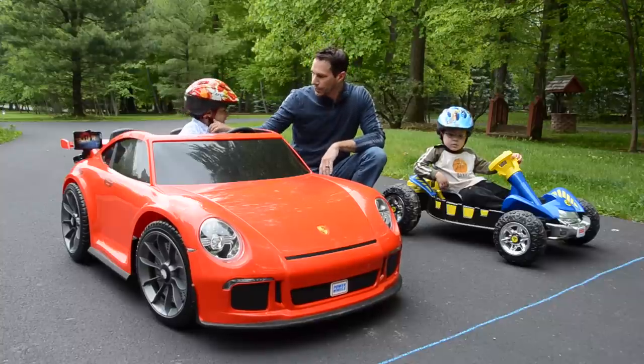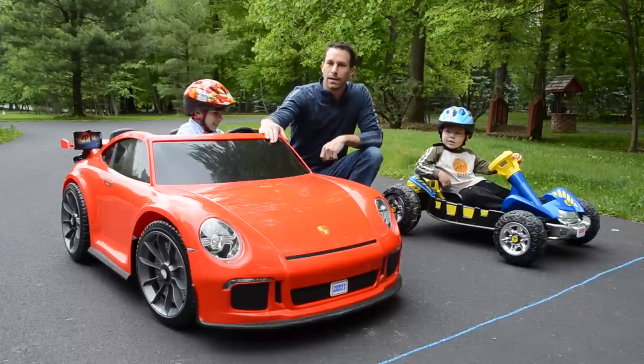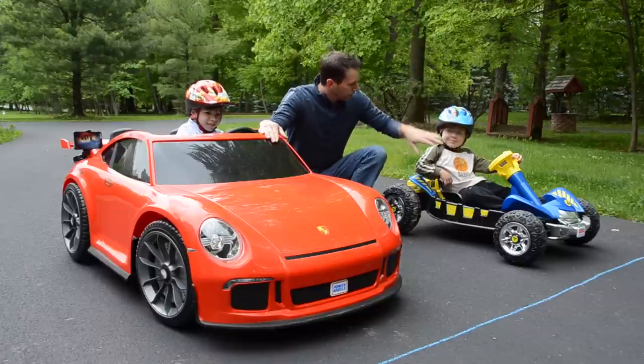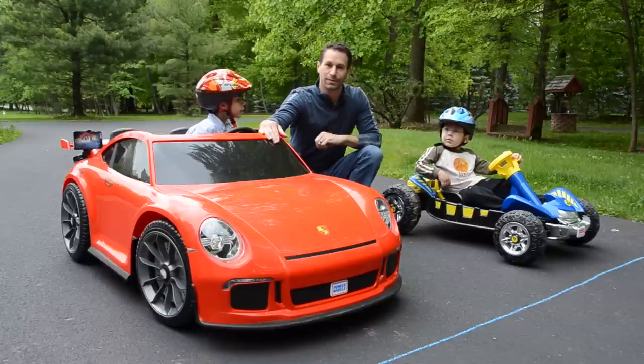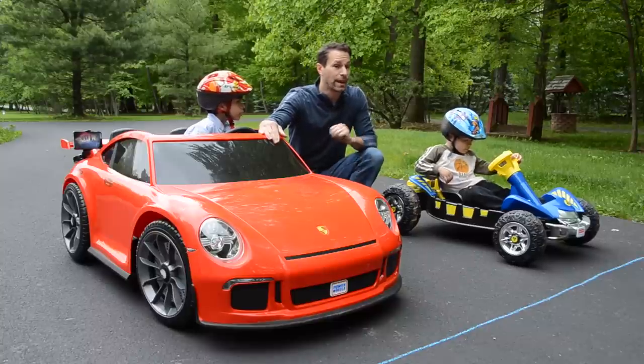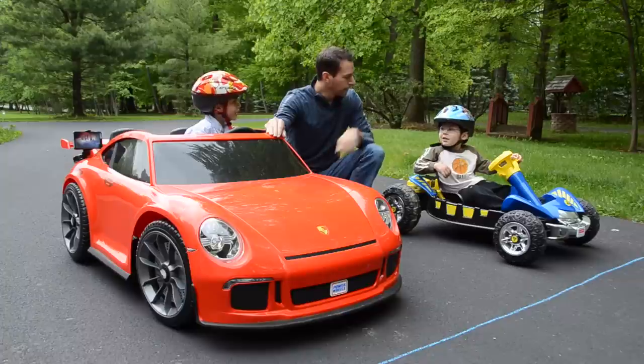Here we are with racers Andrew and Nathan to benchmark our upgrades for their Porsche GT3. Nathan is in a little dune racer that's already been modified — it started at 6 volts, now it's 12 volts, so it's effectively twice as fast as it was before. Which car is faster right now?